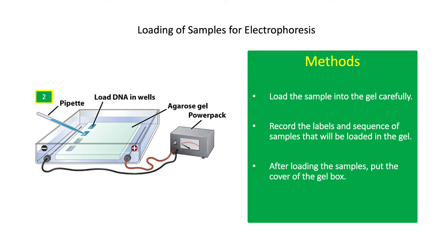Load 5 microliters of the sample into the gel carefully. The gel is transparent, so careful attention should be taken when loading the sample into each well. Make sure to load the DNA marker on the first well, followed by the negative control. All samples loaded should be labeled properly and loaded with respect to their positions or arrangement. Record the labels and sequence of samples loaded in the gel, as these will be used as a reference when the gels are viewed after electrophoresis.